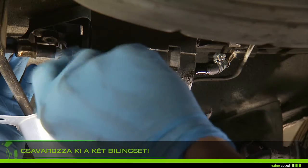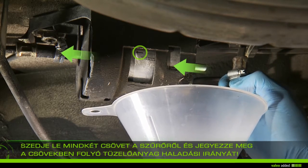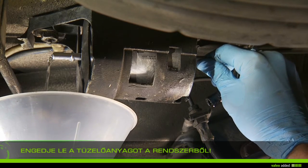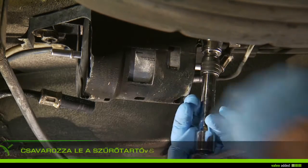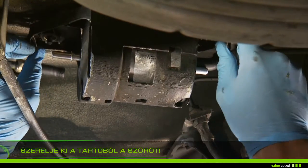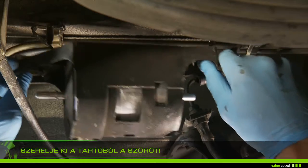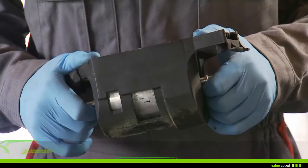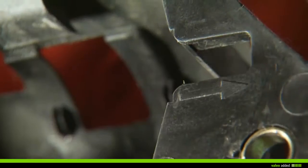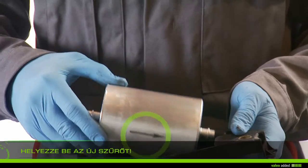Remove the two hoses from the filter, paying attention to the mounting direction of the hoses. Empty the fuel from the filter. Unscrew the screws of the filter holder, remove the holder with the filter, and remove the old filter from the holder.